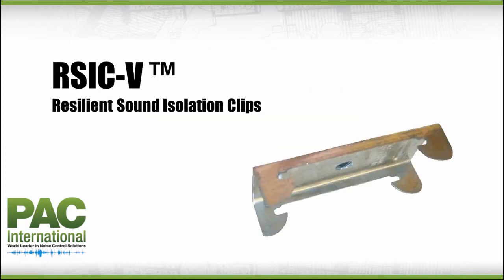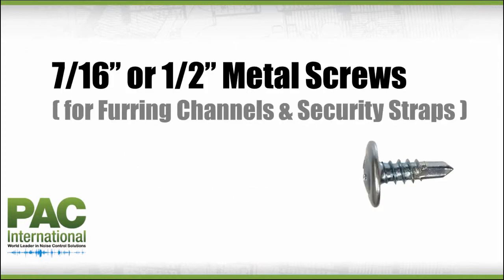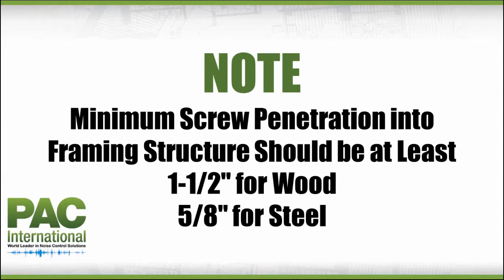Materials needed: Resilient Sound Isolation Clips; Drywall Furring Channel, also known as Hat Track or Hat Channel. 7/16 or 1.5-inch metal self-drilling screws — these are used for securing overlapping drywall furring channels and fastening security straps. Approved coarse thread screws when fastening RISC clips to wood. Approved fine thread self-drilling screws when fastening RISC clips to metal. The minimum screw penetration in the framing structure should be at least one and a half inches for wood and five-eighths inches for steel. Be sure to make appropriate adjustments if installing over existing drywall or gypsum board — you may have to use longer screws. The screw length used is determined by the thickness of the existing drywall or gypsum board.